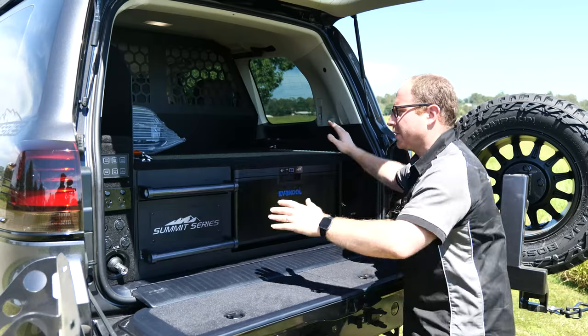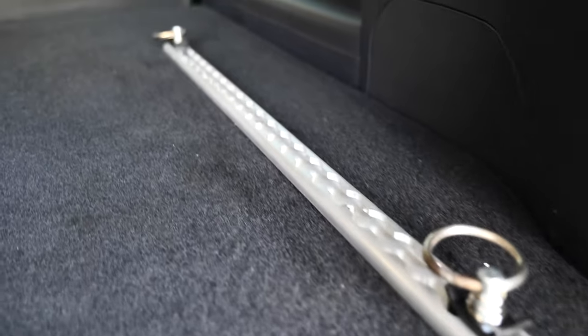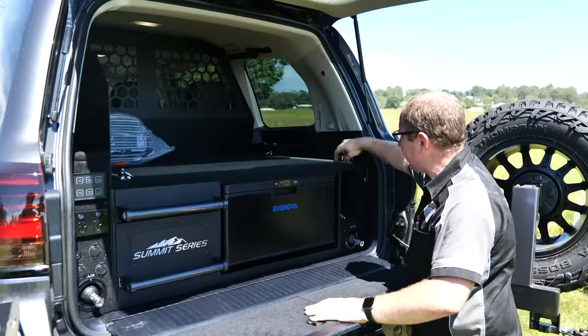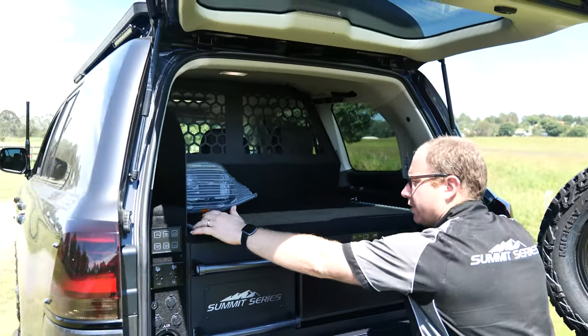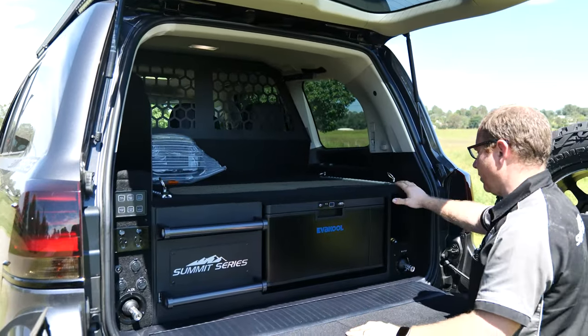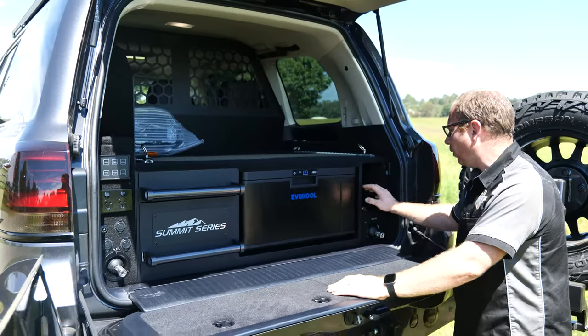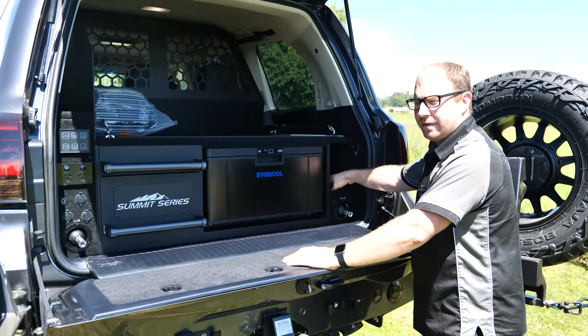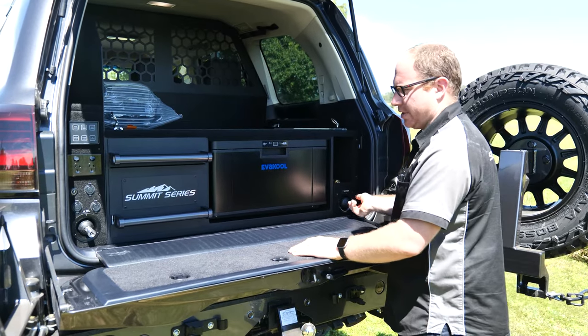We've got a nice Evercool fridge drawer which gives us this nice big surface area here for storage. We can do tie-down rails so you can release these, take the clips off, and you still get a full surface area — or you can use these for tie-downs. That'll be an option. This side has a nice big pocket that you can utilize, or you can just have the full face and have storage in behind with your retractable reels.